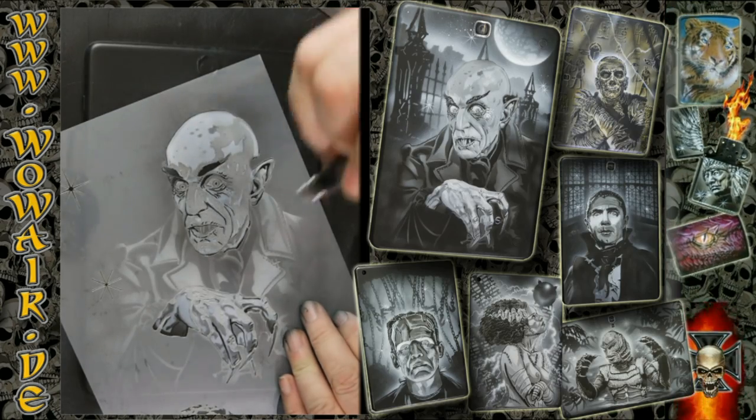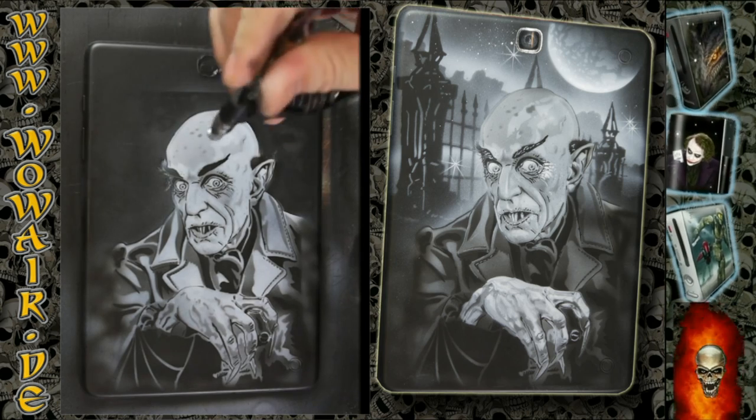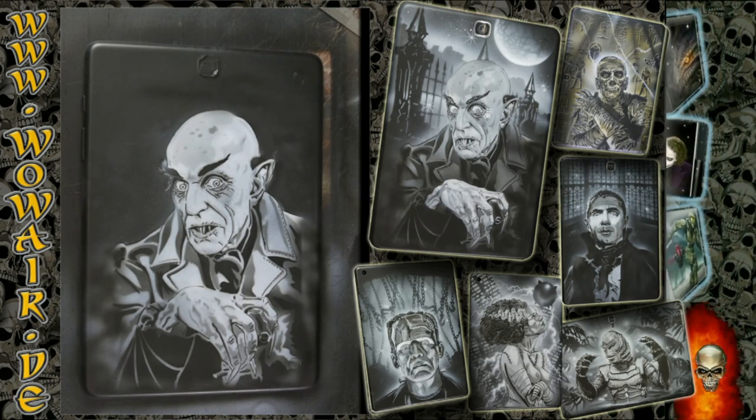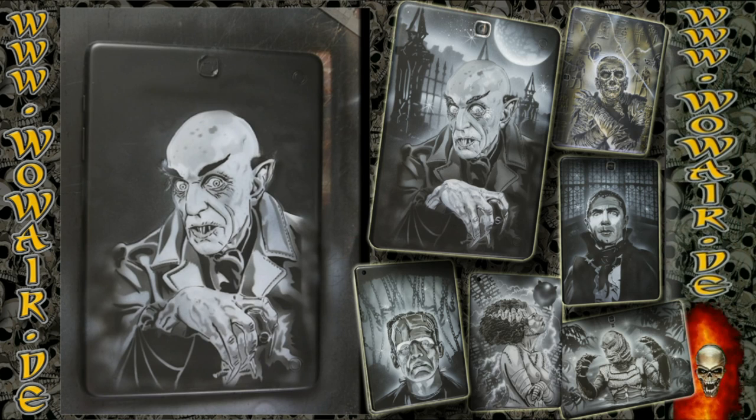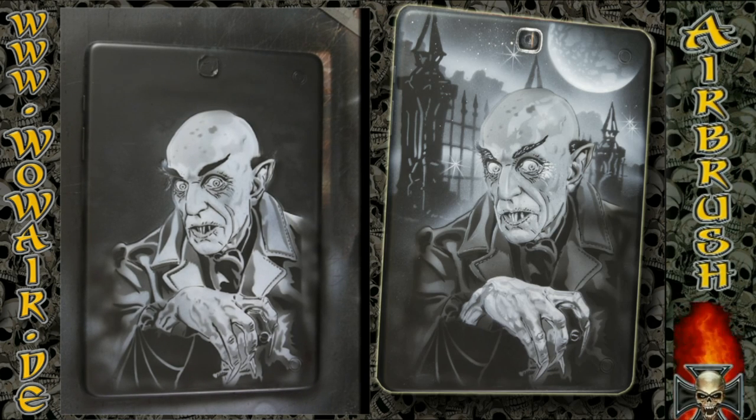I'm doing a black and white portrait, and there are extra stencils on there for the eyes, the lips, and the red at the outside of the eye.